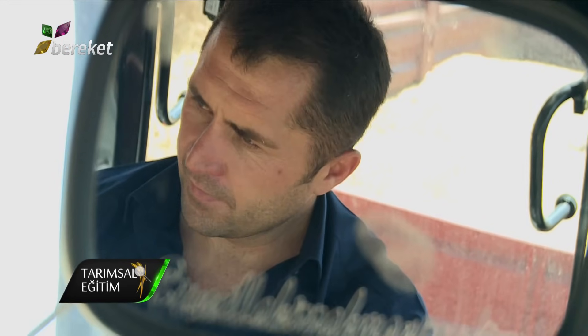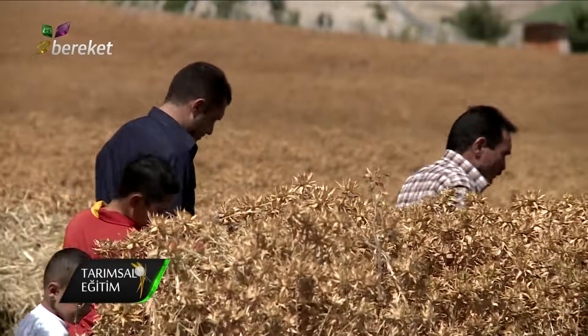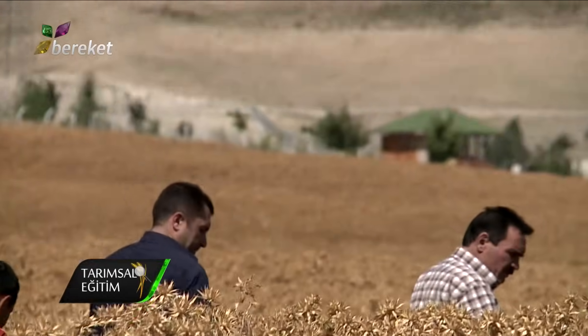Ben Şaban Özdemir. Bala, Beynam Köyü'ndeyiz. Aspir yetiştiriciliği ile uğraşmaktayım.